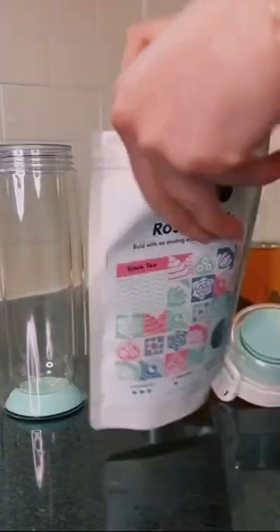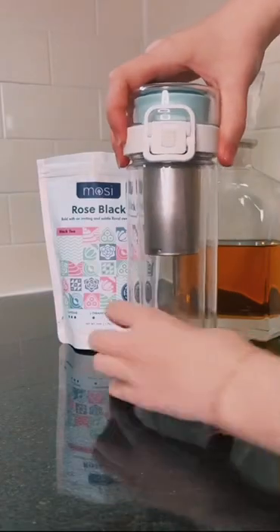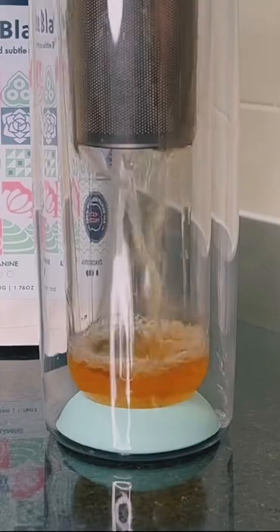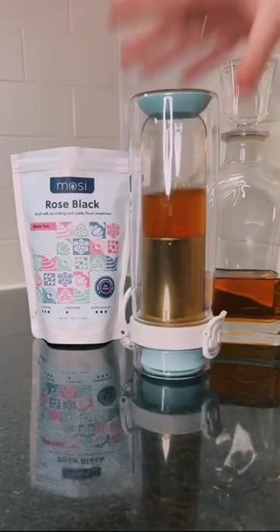Fill the cold brew attachment with the rose black tea. Loose leaf will bring out a more full-bodied flavor. Then fill your mosey infuser with your favorite bourbon. Flip the infuser upside down to begin the infusing and wait about four hours or overnight.